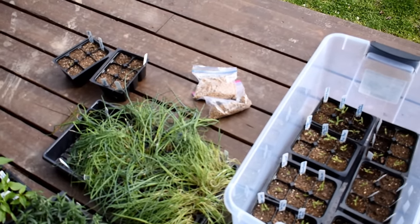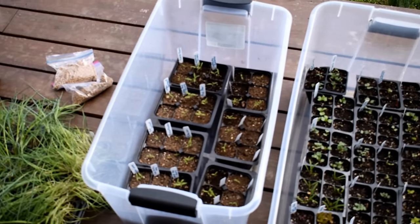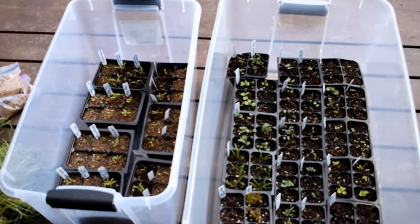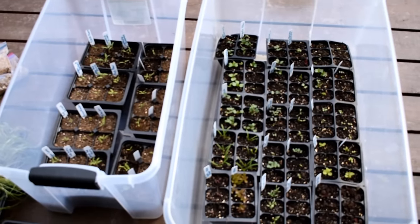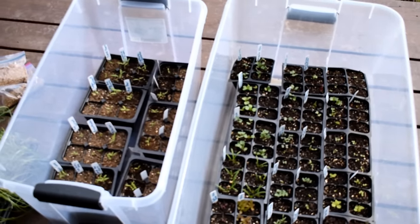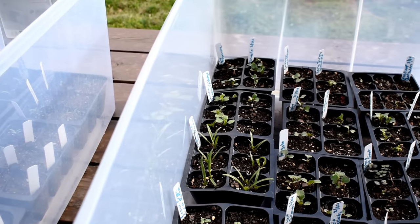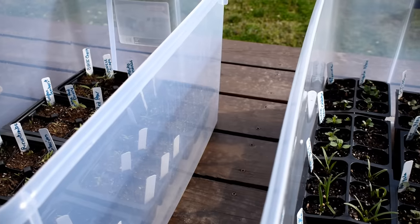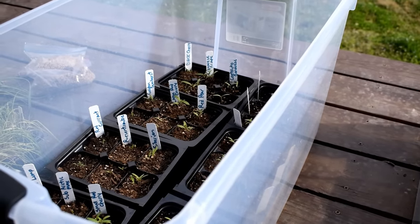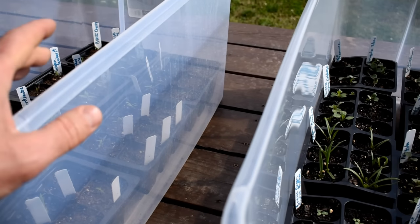I'll be doing a complete series on how to plant seeds directly in the garden and how to start plants outdoors even when it is cold and you're getting frost. It's St. Patrick's Day here in Maryland and these plants have been growing for two weeks. This is a modified method of winter sowing. Instead of using milk jugs, just use these totes. I recommend the clear totes - they let more light in.